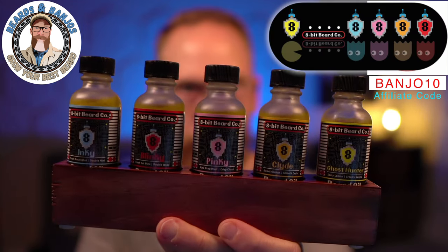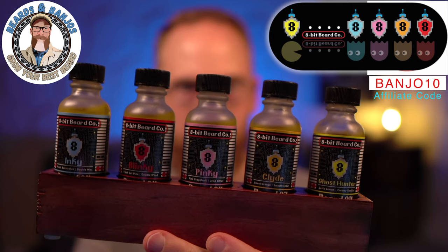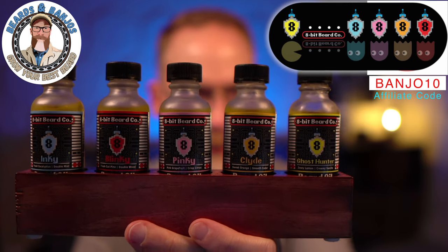So let's talk about the scents. Ghost hunting — he's got a cool little sticker graphic I can show you. You can probably figure out what these are inspired by: we've got Inky, Pinky, Blinky, Clyde, and the Ghost Hunter himself. It takes me right back to the 1980s.